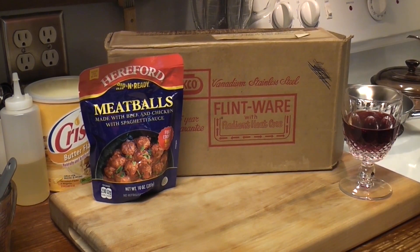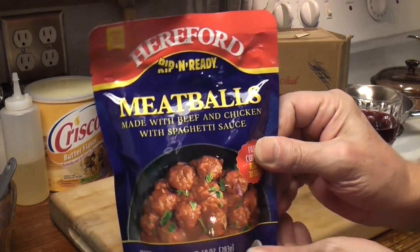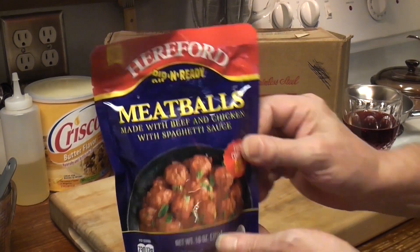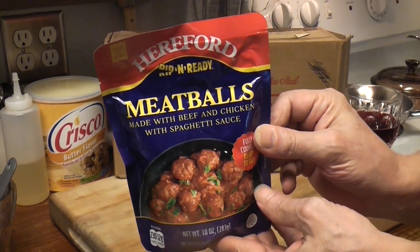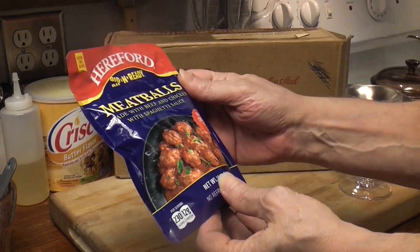Today we're doing a double feature! I found this in Walmart — Hereford Meatballs. I had never heard of Hereford until I watched a video by Georgia Bigfoot. I think he did the roast beef. A bag of meatballs!